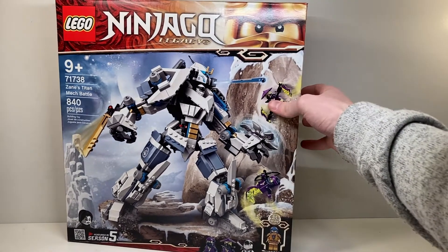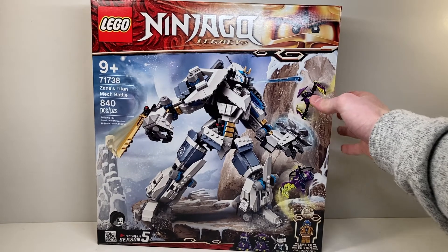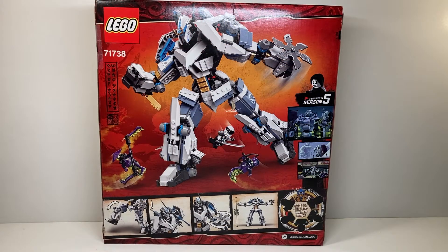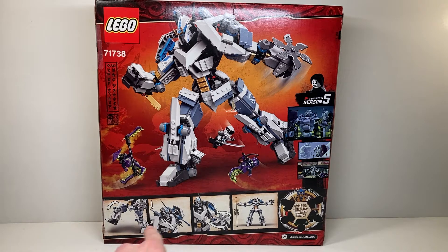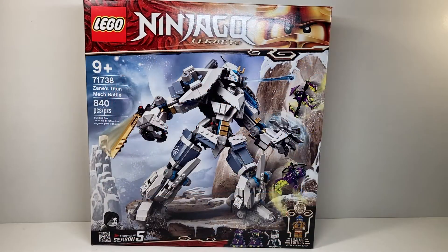The box is really well designed and here's a better look at the back. There are some interesting symbols on the side — not sure what they mean. Play features on the bottom, and then the golden ninja wheel along with some clips from the actual TV show. The dynamic pose of the mech looks really cool, but enough about the box — let's move on to the manual and then the build.